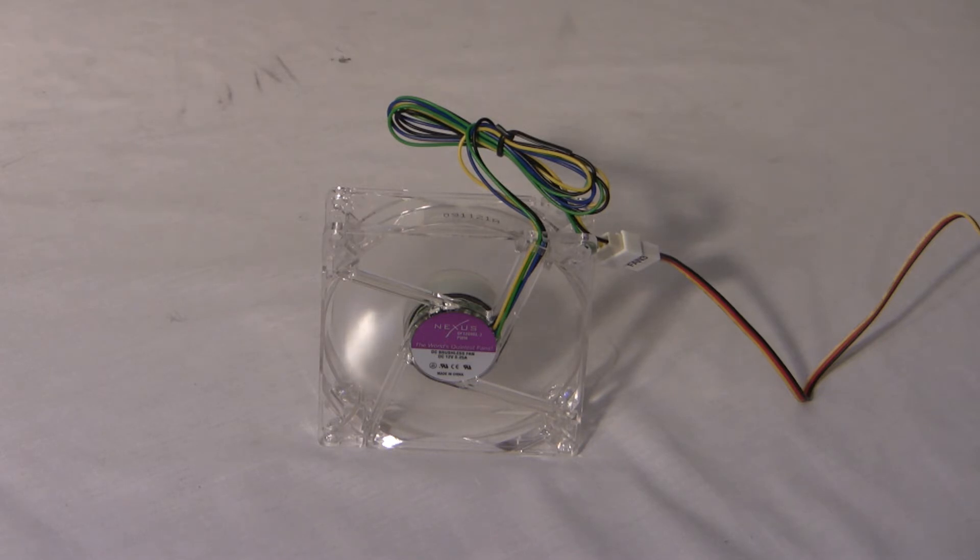We'll decrease it. This is at 1500 RPM. And this is at 700 RPM.